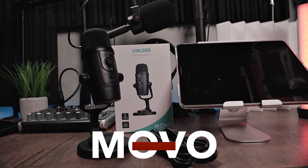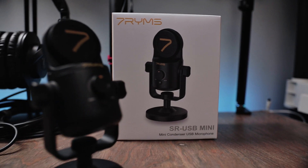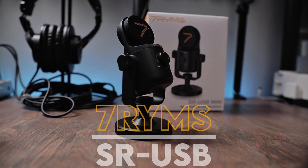The two microphones we're going to be using in this video are the Movo UM300, which is the audio that you're listening to right now, and a new little microphone by a company called Seven Rhymes, which I never heard of before until they reached out to me.